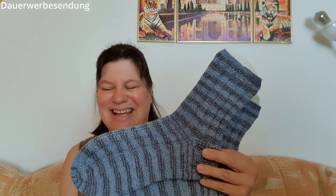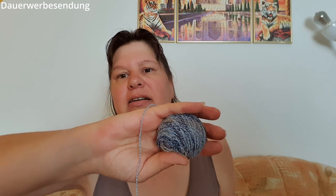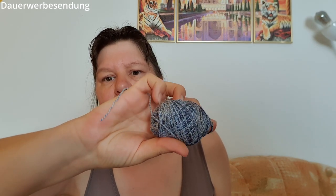Den zweiten Socken habe ich genauso gemacht, genau das gleiche Prinzip. Die Farben sind tatsächlich in der Kamera etwas dunkler als in echt – in echt sind sie einen kleinen Tick heller. Das ist der zweite Knäuel; ich habe knapp zwei Knäuel für das Paar Socken gebraucht. Und ich habe noch einen Knäuel da und noch eine andere Baumwolle – also da wird es immer wieder auch mal Baumwollsocken geben, weil ich das sehr gern verarbeiten möchte.